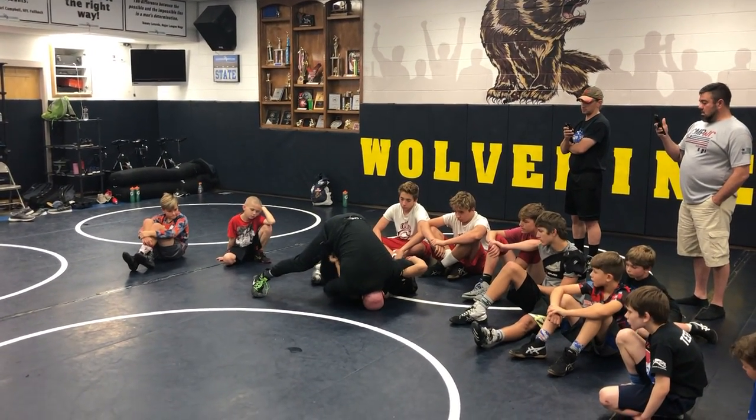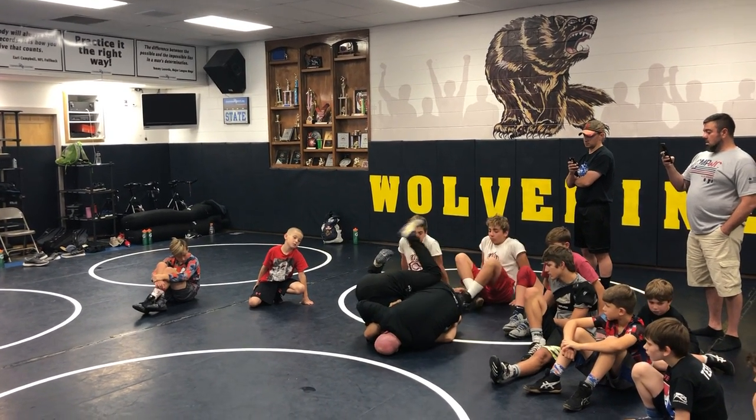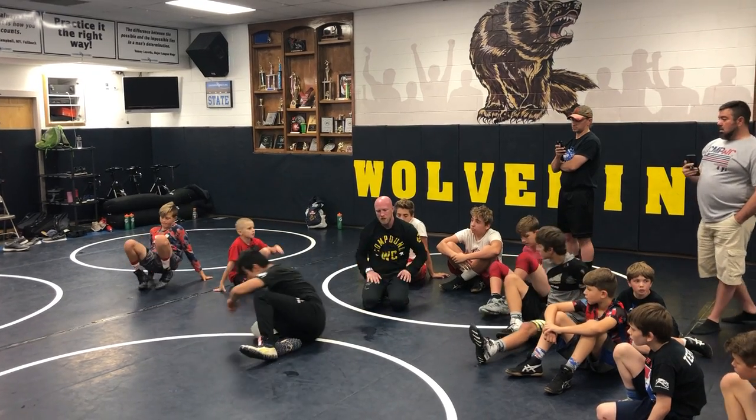Get my criteria. Then we'll let that elbow breathe. Then we'll work on our finish right here. Okay, don't worry about stacking that guy up yet — I want to talk about how we need to adjust our bar first.